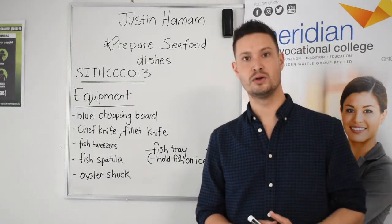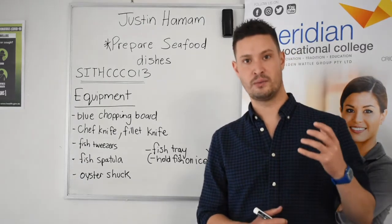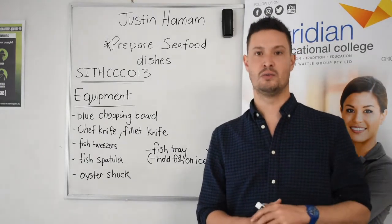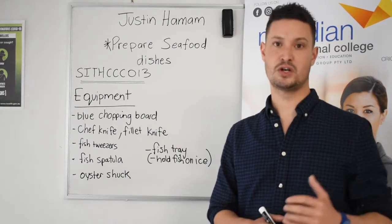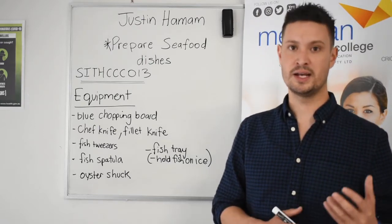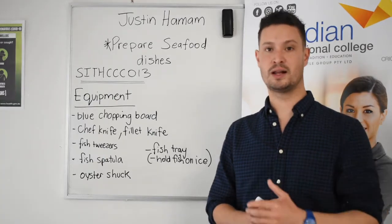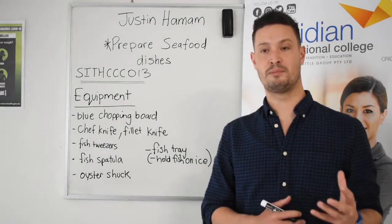One thing I really want to focus on and stress is we know the importance of making sure that we look before and make sure that the equipment is clean before using. Fish, whether it be crustacean, whether it be saltwater fish, these are potentially high-risk ingredients that we're going to be using. So we always need to be very careful to make sure that we look, we observe, and also make sure that we're cleaning correctly. This is a really important part when we look at preparing seafood dishes.